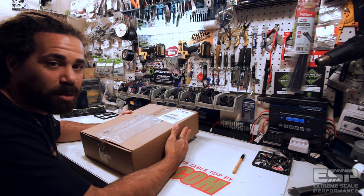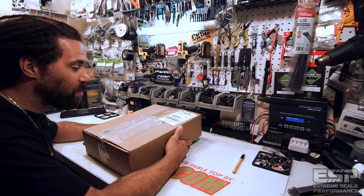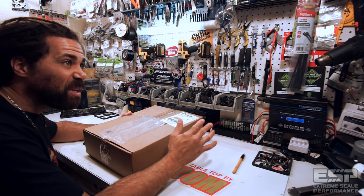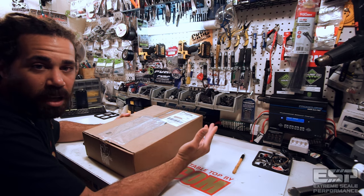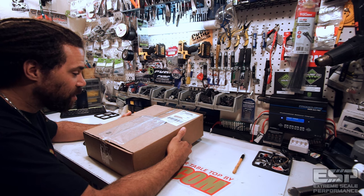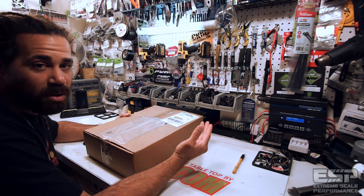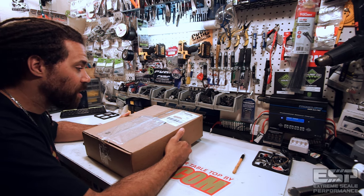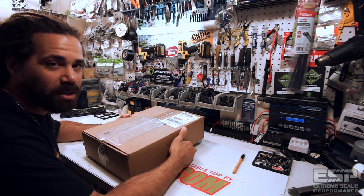TGN Distributing has been one of my longtime sponsors — they've been taking care of me for years and years. They're great people, based out of Exeter, California. They've got a lot of amazing products, and I do offer a discount code through them. So if you want to order something up and save some money, use the discount code ESP — it'll be in the description down below.